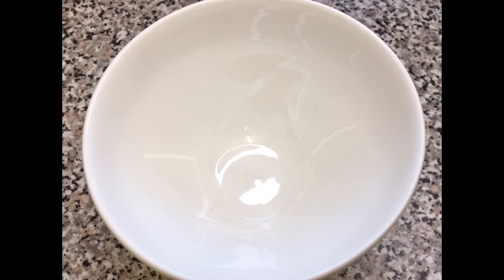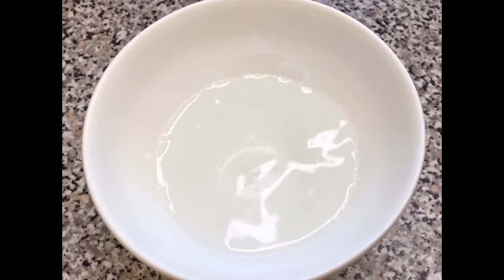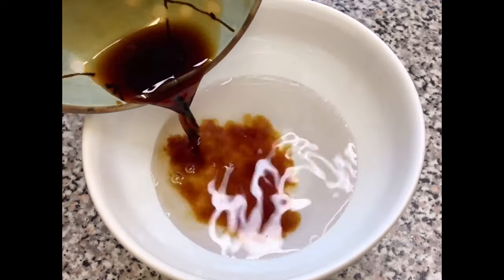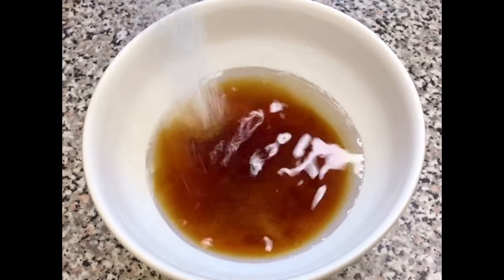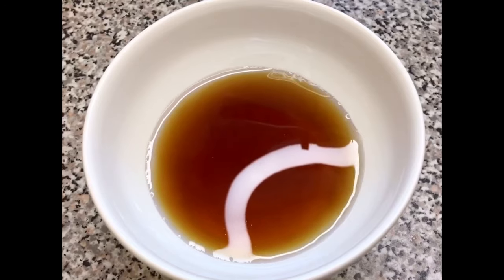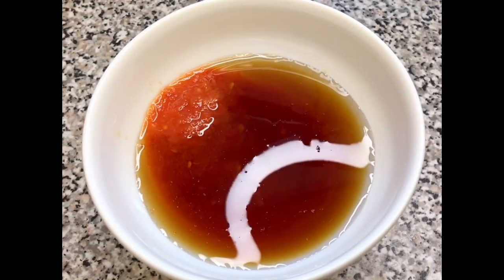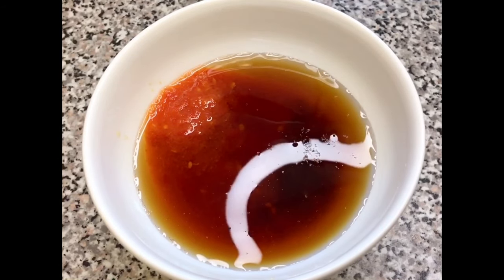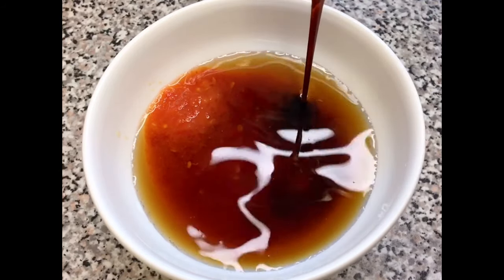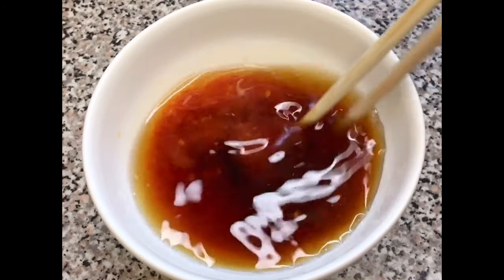In the meantime, I'm going to prepare the sauce for the chicken. So water in, soy sauce, sugar, homemade chili sauce, white vinegar, fish sauce, and sweet soya sauce. Then I'm going to just mix them all up together.